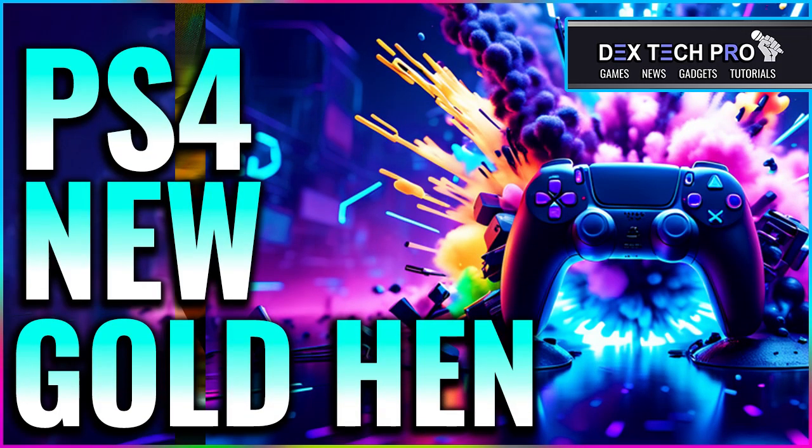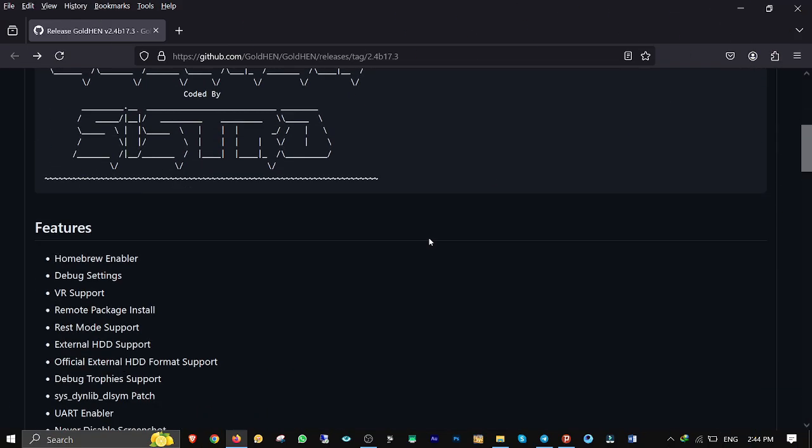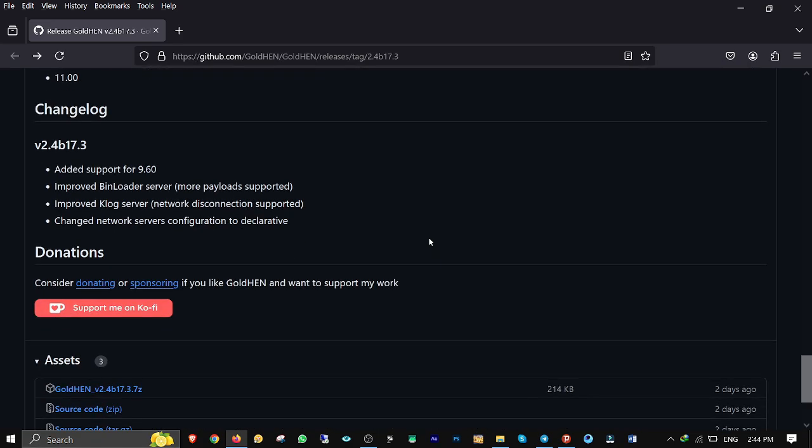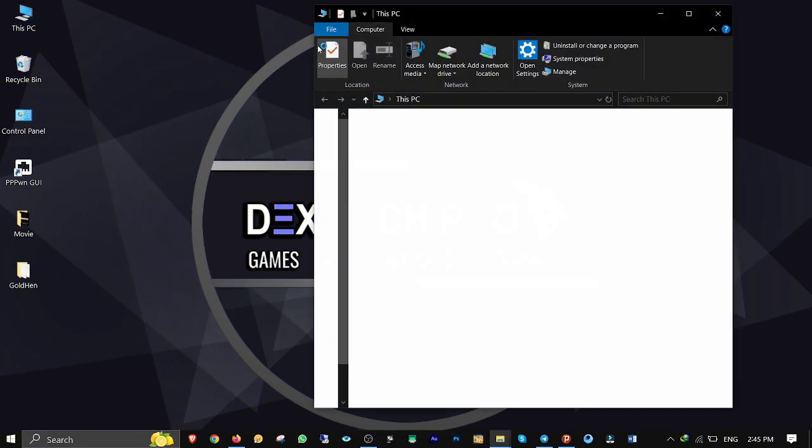Hey, what's up guys, this is Dex and you're watching DexTech Pro. In this demonstration I'm going to be teaching you how to jailbreak your PlayStation 4 with the new GoldHEN. First of all, go to Sistro's GitHub repo, scroll down and download the new GoldHEN. I'll put the link in the description below.